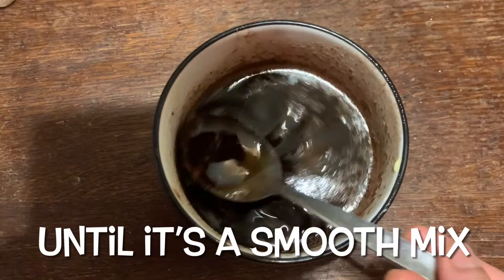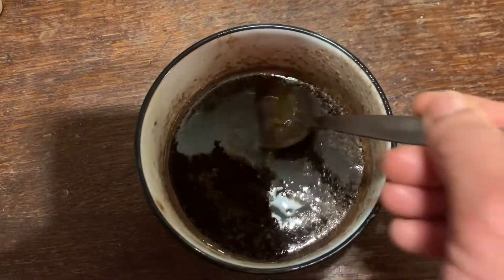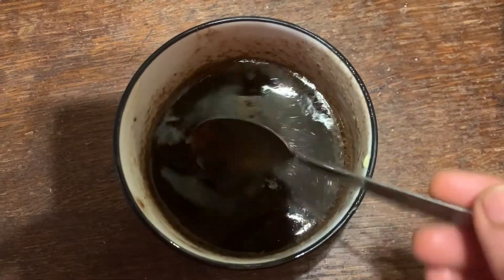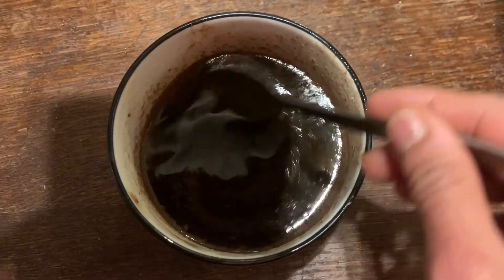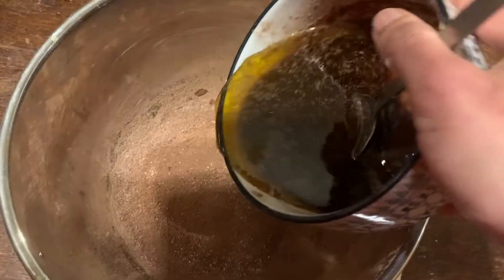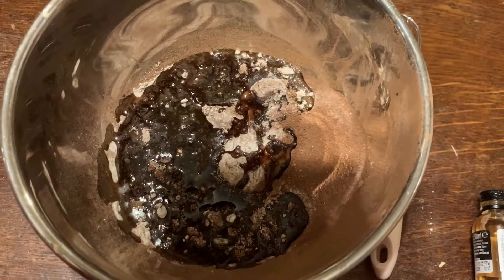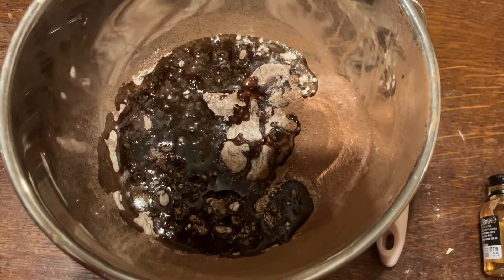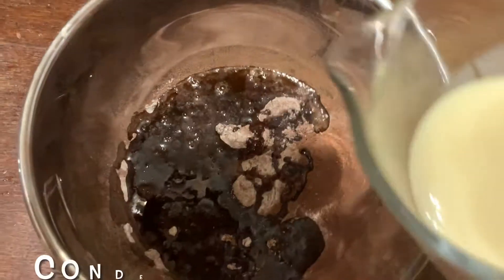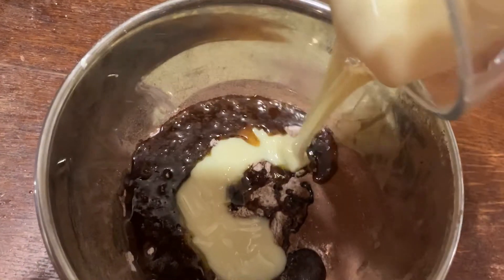I've melted the chocolate and the butter to make this mixture. If you find it's not melting well enough, you might have to leave it inside for another 10 to 20 seconds. You should melt the chocolate into the butter — that's what makes the brownie gooey. Now adding this mix to the brownie flour and other dry ingredients, then a drop of vanilla essence, and finally the condensed milk.